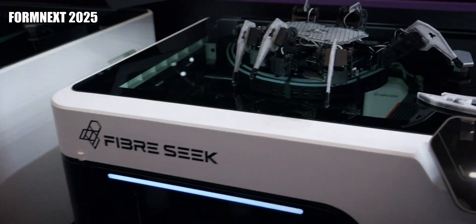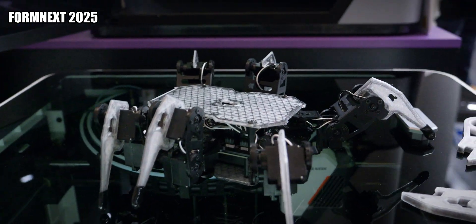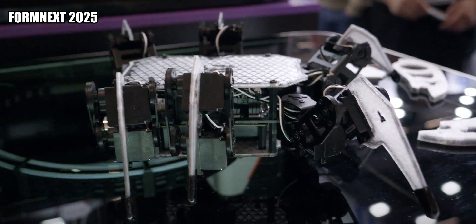Those guys started their Kickstarter — it went live yesterday — and they raised a million in the first six hours. Congrats, that's a huge success. It's a no-brainer: a machine at that price tag that can do continuous carbon fiber and the parts look really nice.